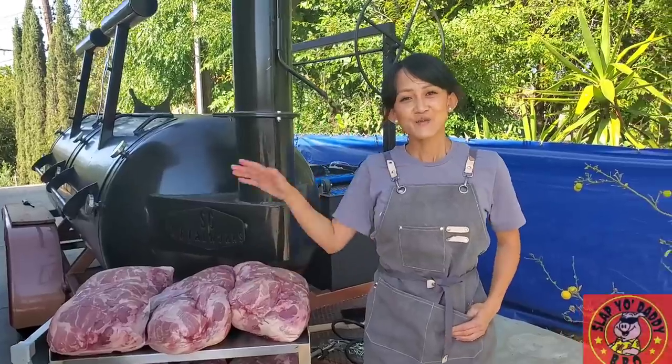Hi guys, welcome to Slap Your Daddy BBQ. My name is Winnie from Smoke Queen BBQ and, as you know, Terry and I love to do collaborations with my 500 gallon Drogon offset smoker.